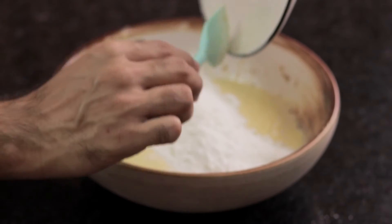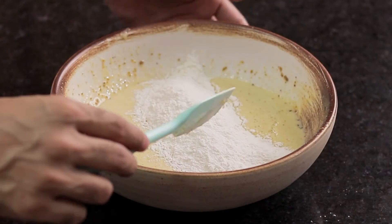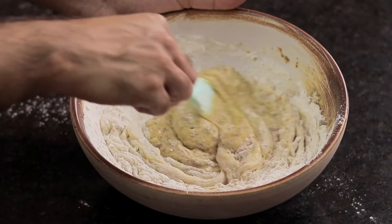Now let's add flour to it. Before adding flour, we need to mix baking powder with the flour. Let's fold the flour into the batter.